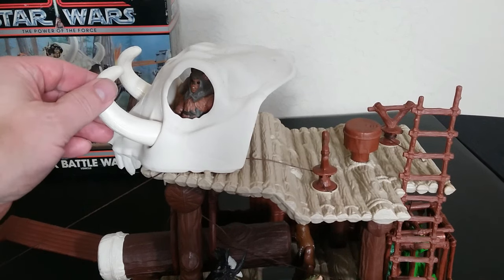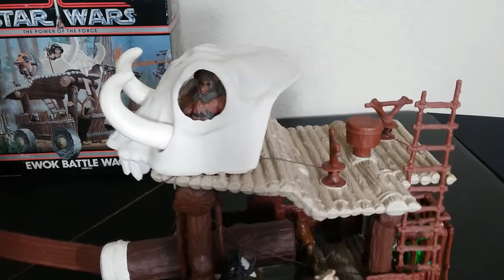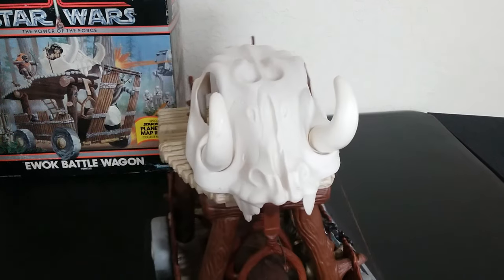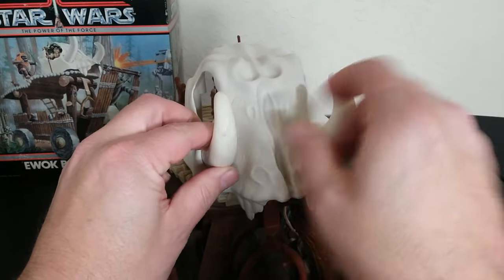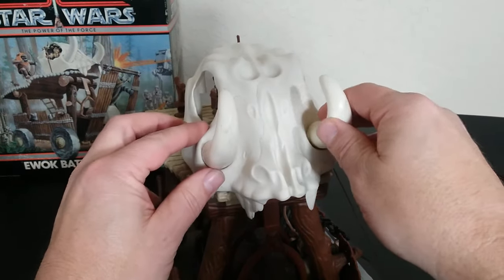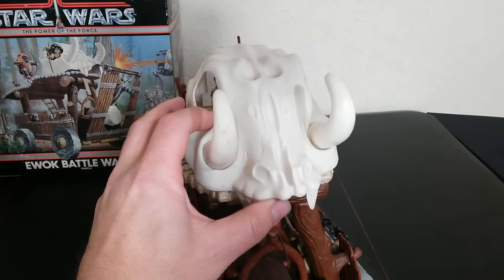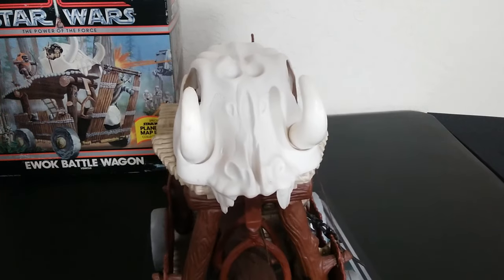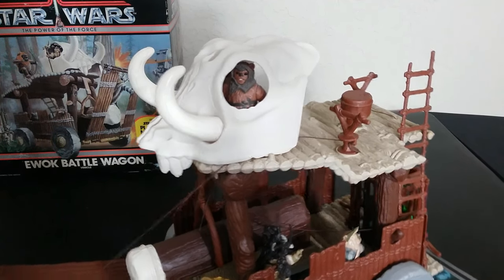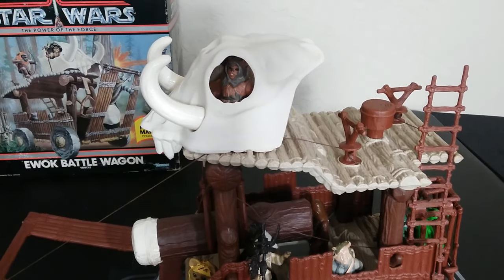Starting at the top, we have the infamous skull, and this skull is easily lost or missing. I've seen reproductions of them now that look pretty good, but everybody wants an original — they usually run some expensive money. The tusks are kind of hard to get perfectly clean because they are rubbery and movable. It's stationary and supposed to stay in place if you've got it in there right. It's a way different feature than what we see with the Robin Hood one, and it's something that only came with this.